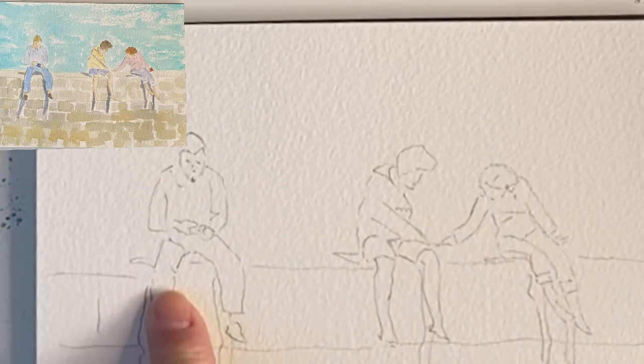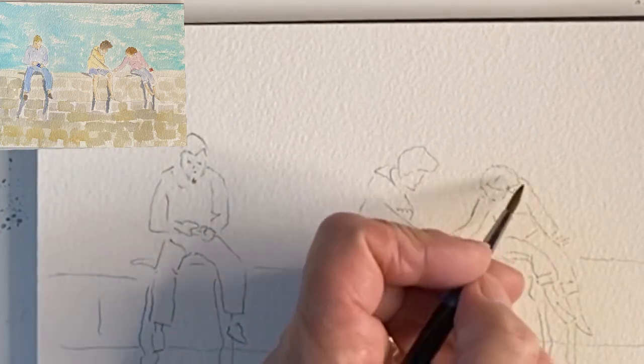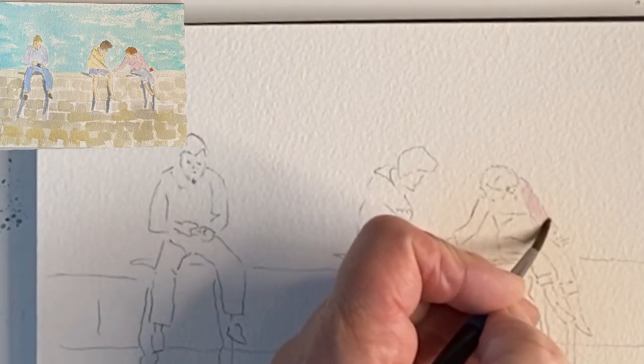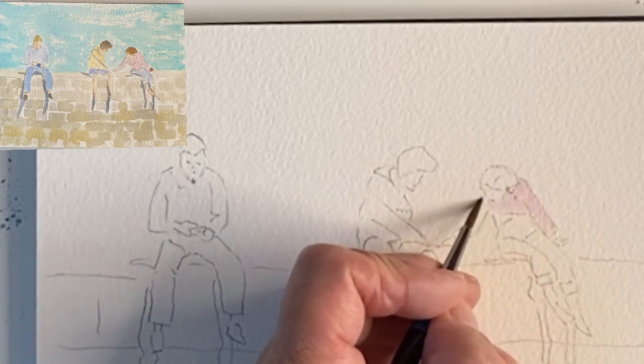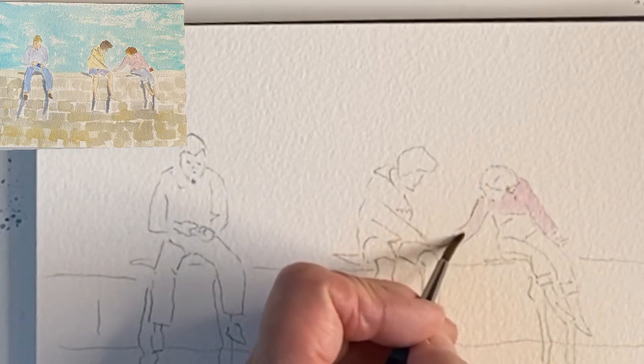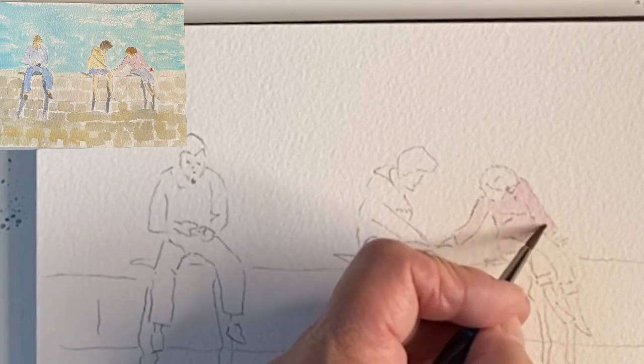So we've got two ladies and one man and I always start by drawing the shoulders. I'm going to put the lady in pink and just put her shoulders in. There will be a few shadows. And I'm using rose madder here, but any colour that suits you.